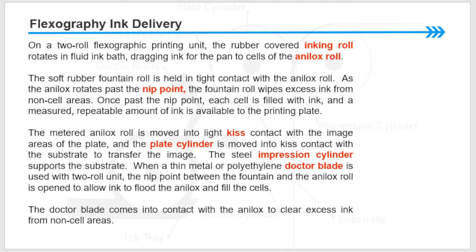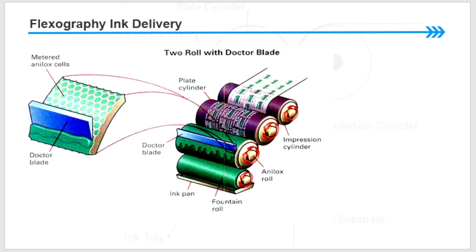The metered anilox roller is moved into light kiss contact with the image areas of the plate, and the plate cylinder is moved into kiss contact with the substrate to transfer the image. The steel impression cylinder supports the substrate. When a thin metal or polyethylene doctor blade is used with the two-roll unit, the nip point between the fountain and the anilox roll is open to allow ink to flood the anilox and fill the cells. The doctor blade comes into contact with the anilox to cleanly wipe excess ink from the cells.